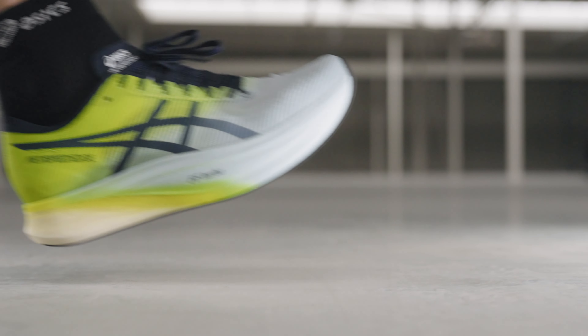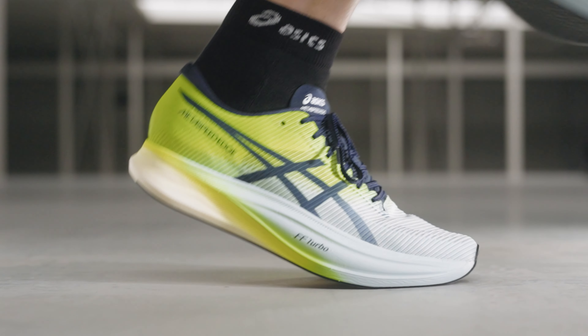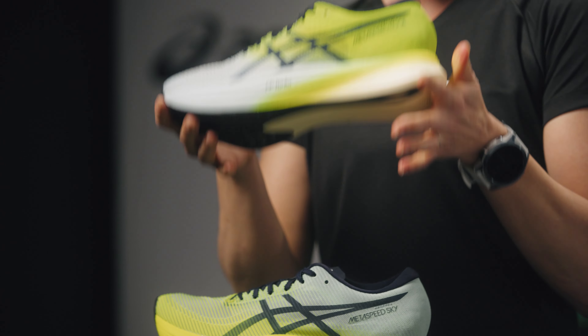The Essex Metaspeed Edge Plus has a slightly higher 8mm offset and a smooth roll off. The carbon plate is positioned lower in the shoe, giving it a softer feel. This shoe is best suited for runners who have a heel strike or a higher cadence.